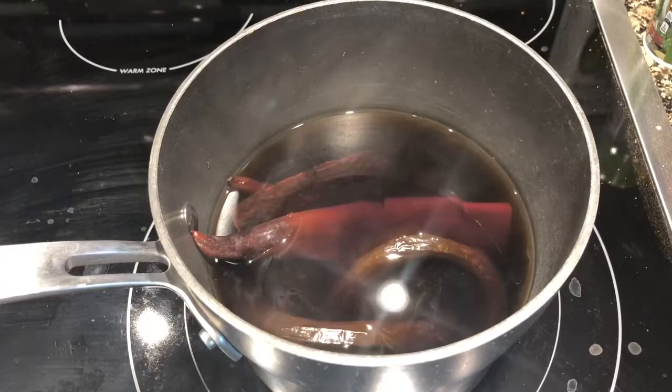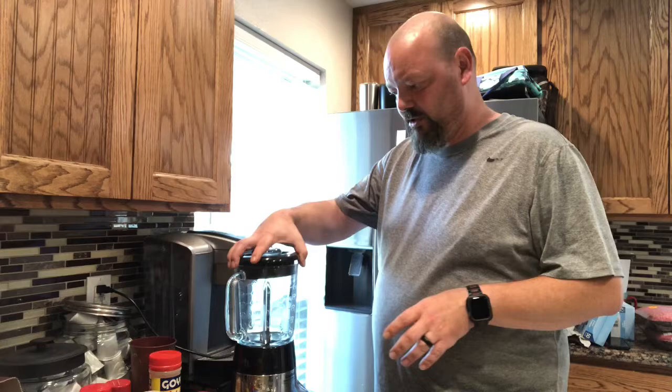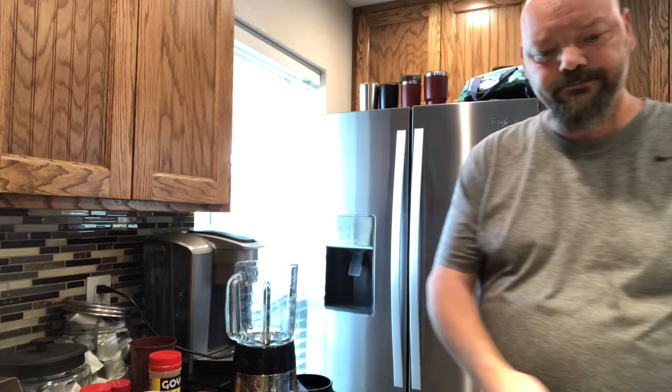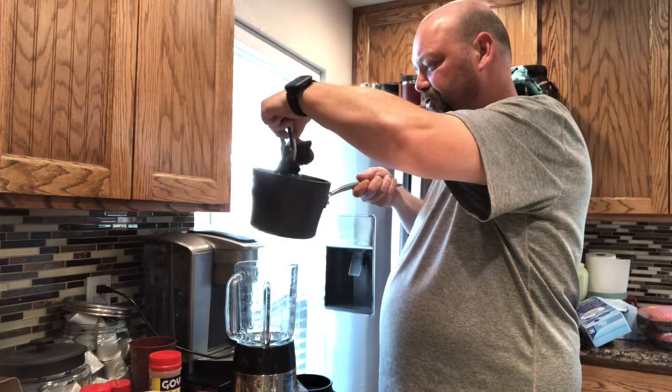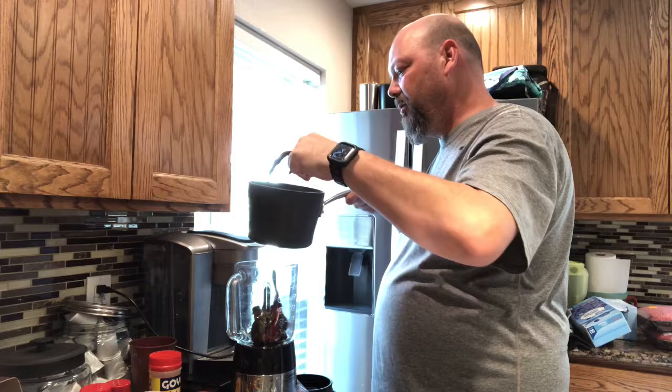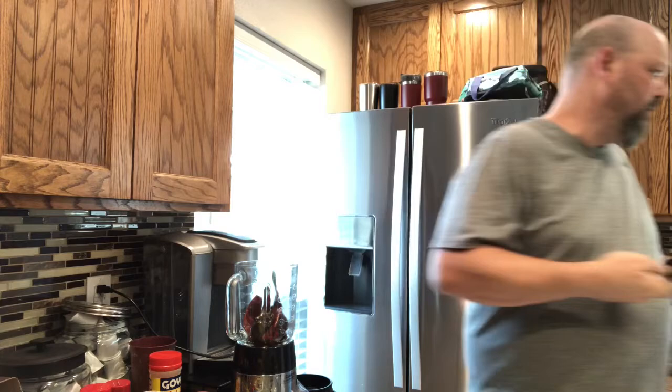Now we take those steeped peppers and put them in the blender. We don't want to use the steeping liquid because it can get bitter, so we drain those chilies, drop them right into the blender, and pour that liquid out. We'll use this pan again in a moment.